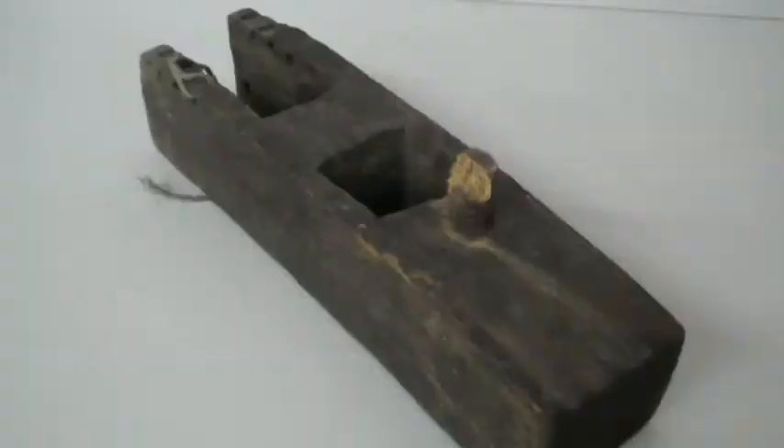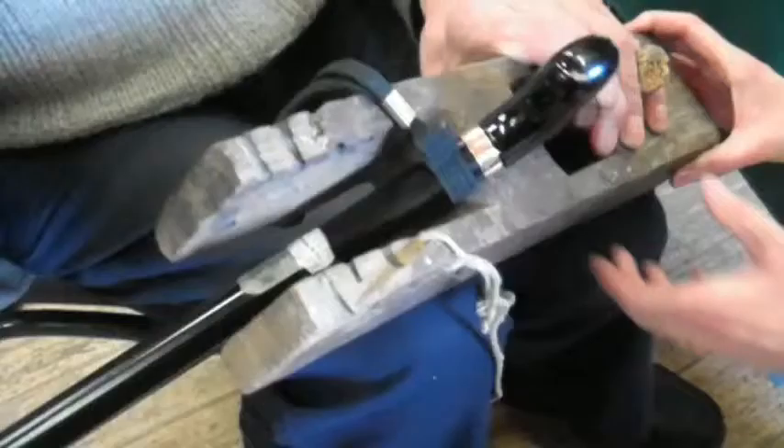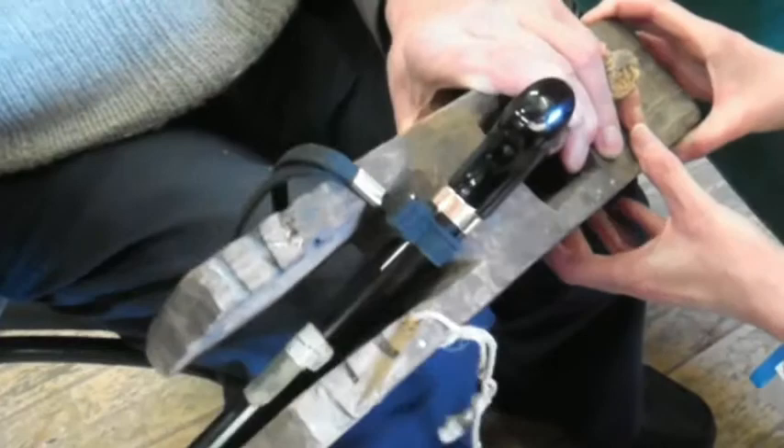Well, this instrument, as you can see, it's homemade. There's nothing fancy about it. It was made purposely for putting the bend in the head of a walking stick.